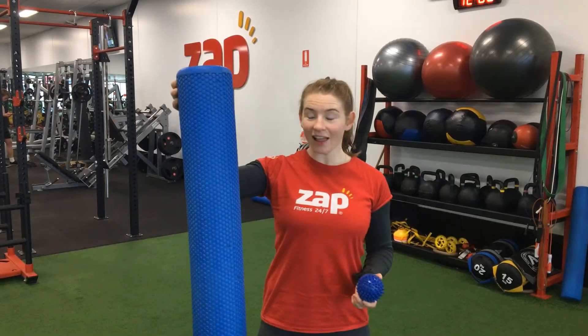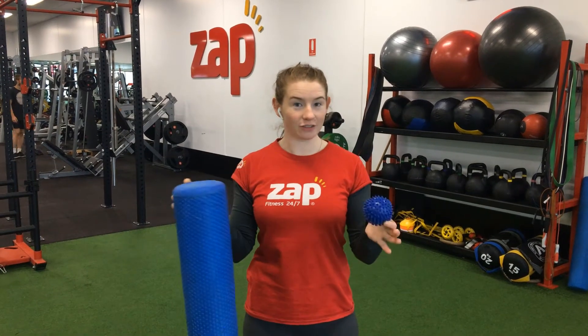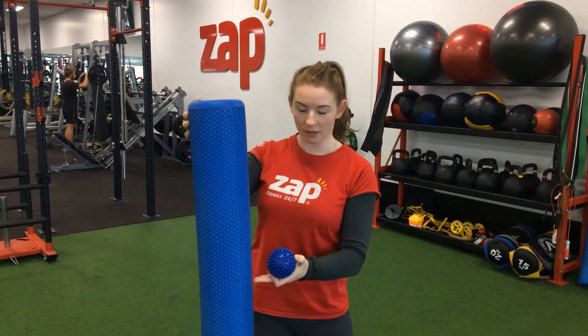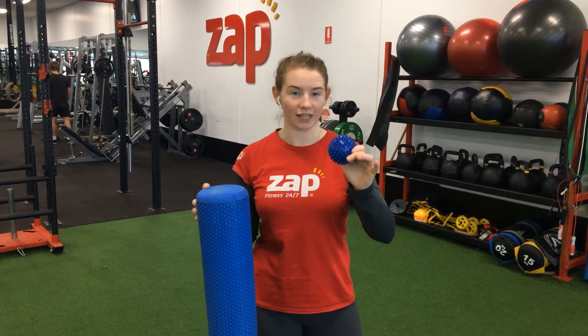My name is Lindsay. I'm the personal trainer at Zapp Fitness in Kingston and today I'm talking about how to foam roll and use a trigger point ball. This is a foam roller and this is a trigger point ball. You can find them in a lot of different colours and shapes and sizes. Often these can be a bit shorter, and these ones can be bigger or spikier or less spiky.